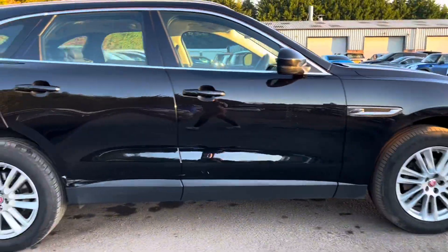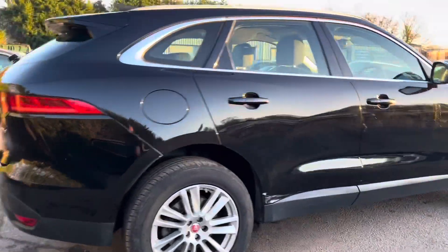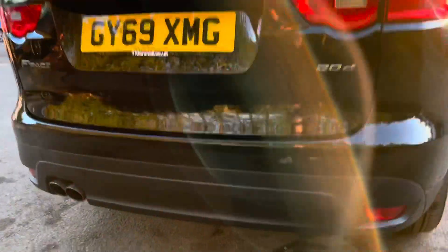We then start to make our way around the rest of the car. As we come round to the back of the car, you can see just coming across here, we have rear park distance.